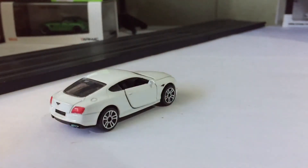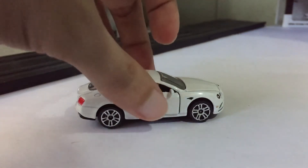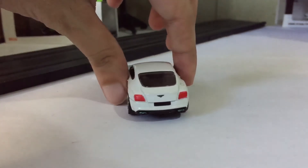The only thing that lacks on this car is the basic wheels. It's plastic, and also at the bottom it's a plastic base. It doesn't have that luxury touch as the real one.